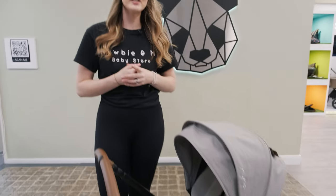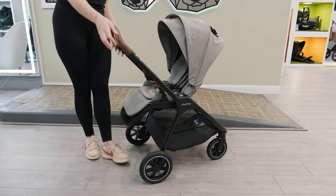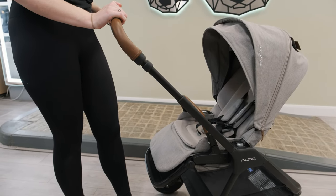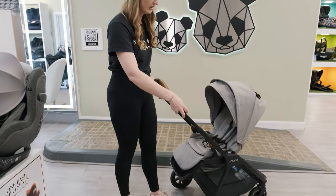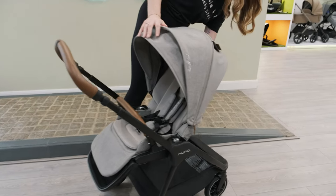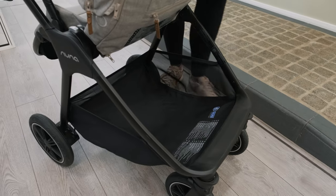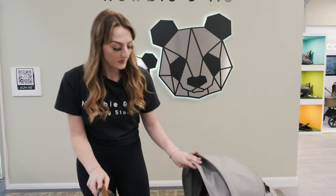Onto the seat unit — this is going to take you to 22 kg, so it has a nice high weight limit. To extend the handle, use the two levers here, and as you can see it does go really high. I'm five foot ten, so that gives you a good size reference. The handle has a really nice leatherette feel and it's really padded as well. The basket on this is huge — you've got a lot of storage under there for all your belongings. With it being compact you sometimes compromise on basket size, but with this one you definitely don't.